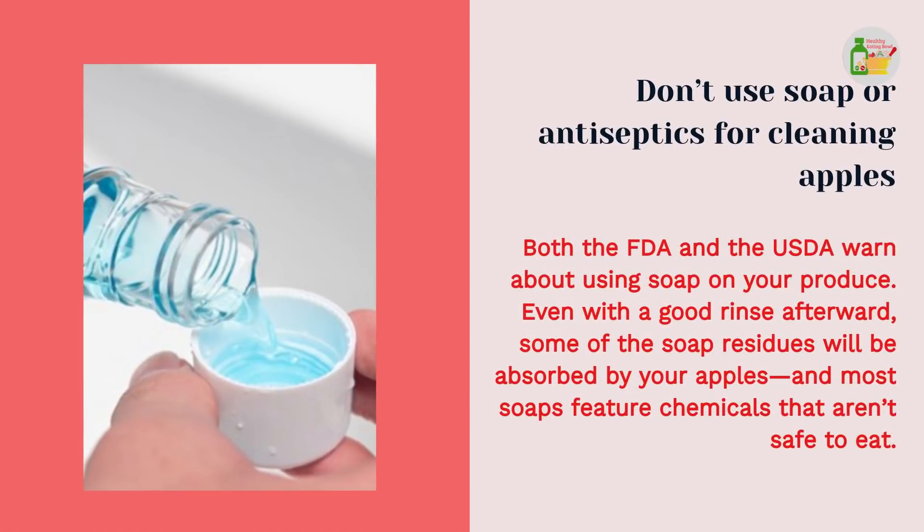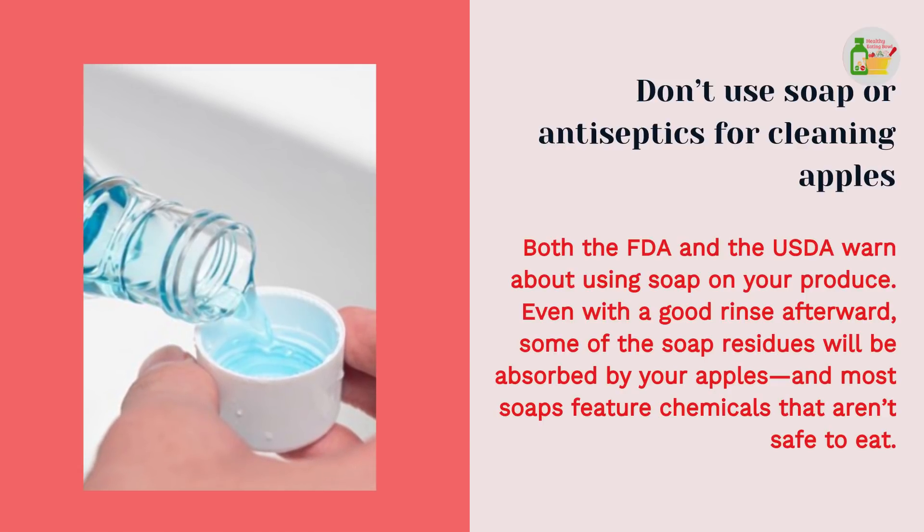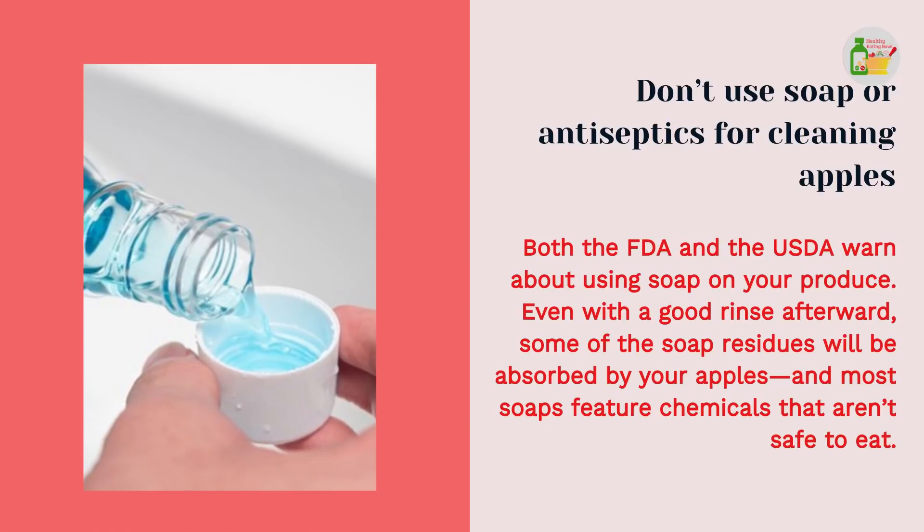Don't use soap or antiseptics for cleaning apples. Both the FDA and the USDA warn about using soap on your produce. Even with a good rinse afterward, some of the soap residues will be absorbed by your apples, and most soaps feature chemicals that aren't safe to eat.